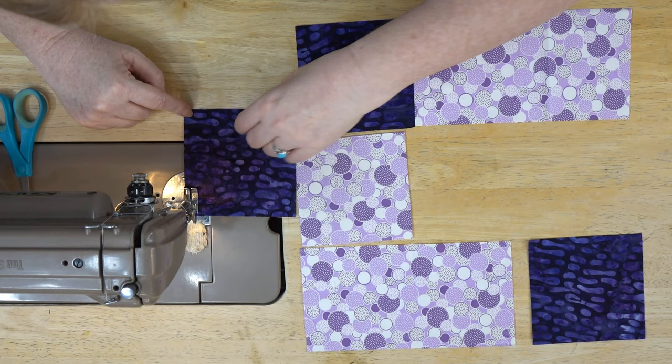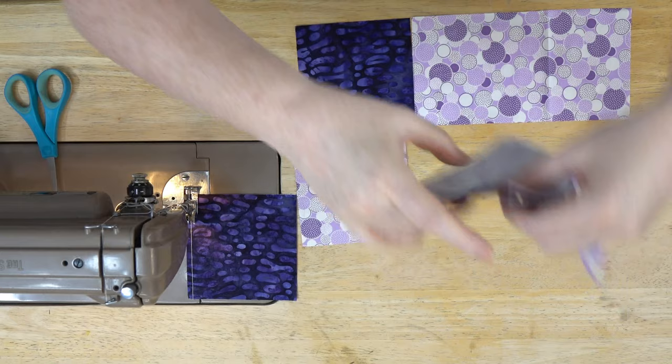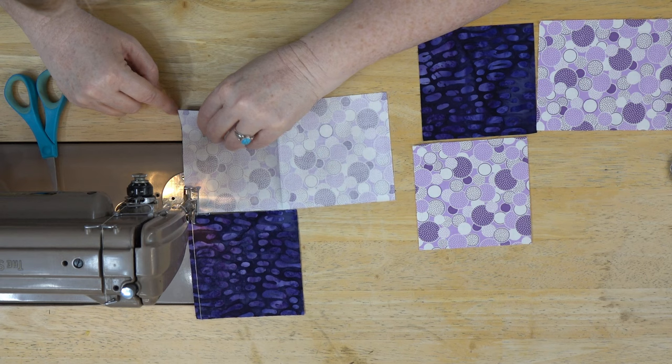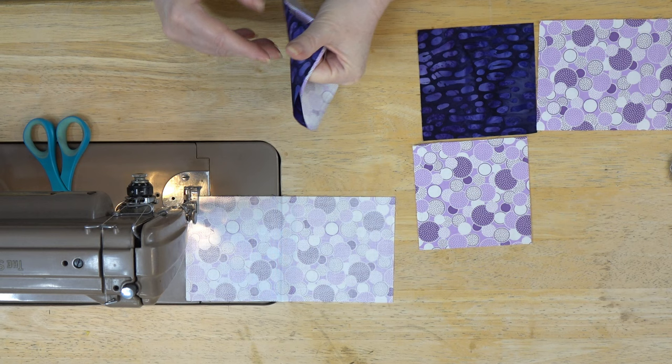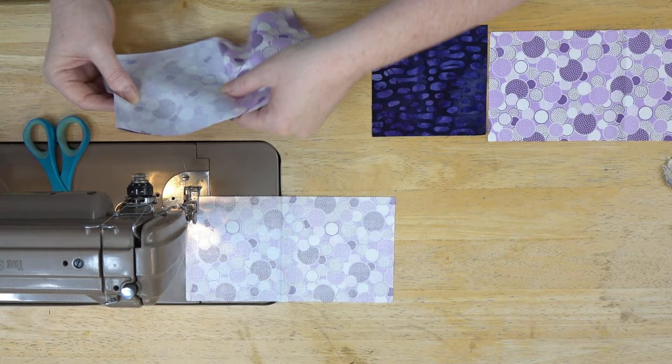Let's do the row with the most seams first so we get it all sewn together — it comes together very, very quickly. Sometimes we get into so many complex blocks that we just need a fun day to sit and sew without worrying. I decided I wanted to use up some purple because I thought purple would be fun. I've got a lot of this polka-dot fabric and I just love it.